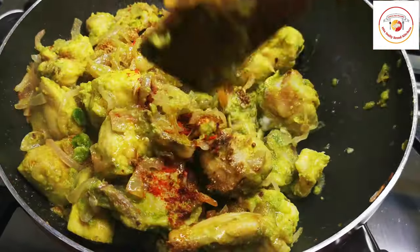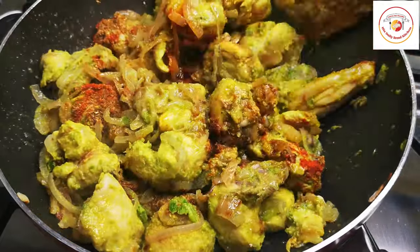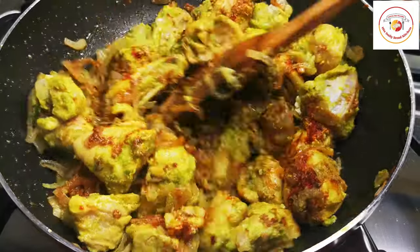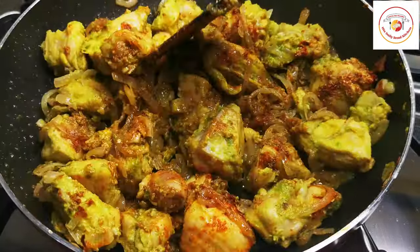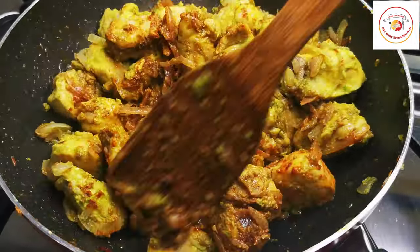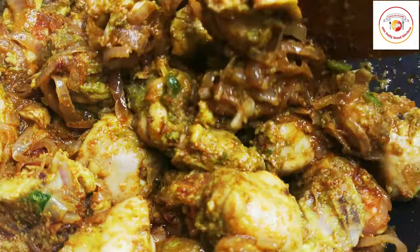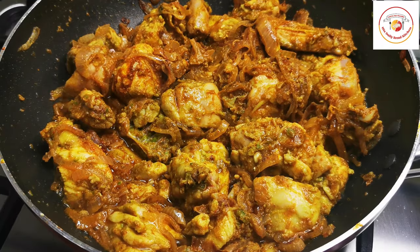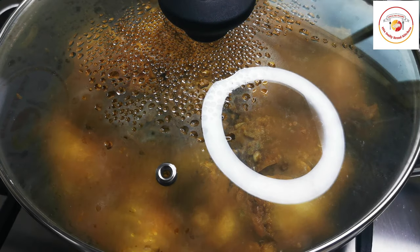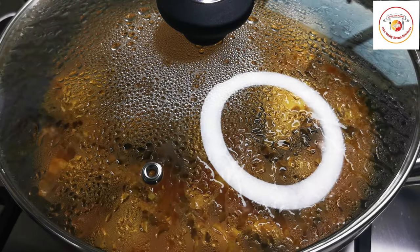Chili powder is optional — you can add more green chili and skip the chili powder, however you wish. I don't want to add chicken masala powder because I want exactly the capsicum taste, so I'm completely skipping it. I've only added coriander powder and garam masala — these two powders are enough for the chicken. Close the lid after mixing and let the chicken cook for another 5 minutes.